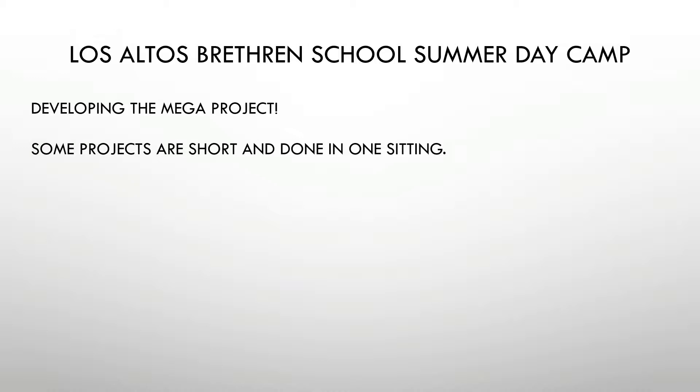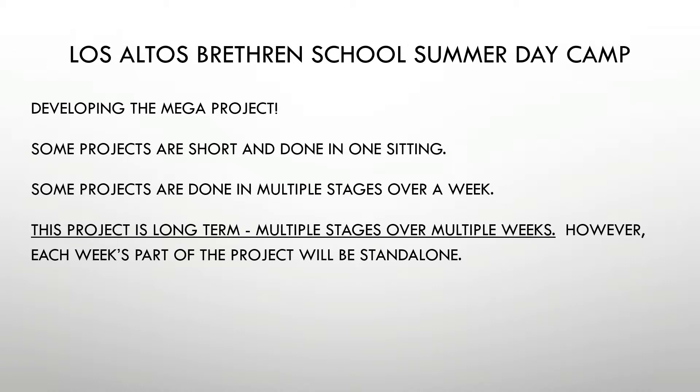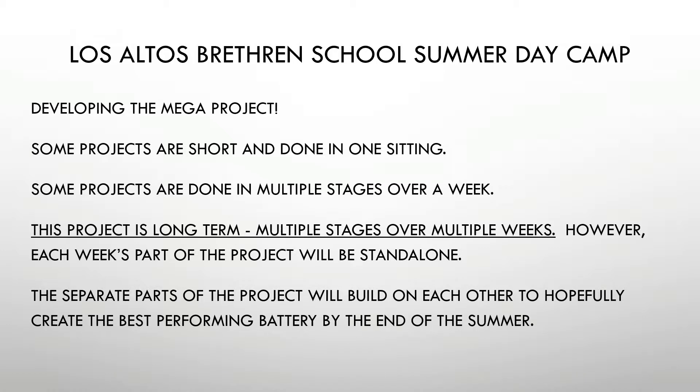As we develop these projects, some of the projects are really short — we do them in one sitting during a day. Other ones we do in multiple stages, either over a day or over a week. But this project is long-term. We're going to be doing it over basically every week in the summer camp. Each week's part will be standalone. A student can come just one week and get a lot out of it, or they can come week to week and see how it builds — the separate parts will build on each other. Hopefully by the end of the summer we can create the best performing battery.